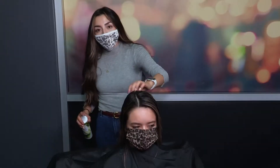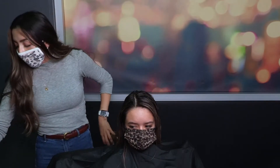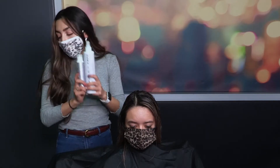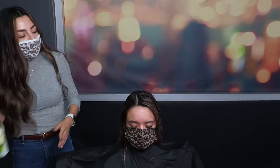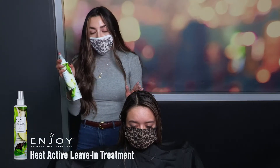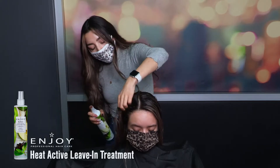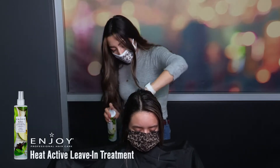We are ready to blow dry. I put in the leave-in conditioner and then the repair oil — these are my favorite combo because it makes the hair feel so good. Then there's a newer product I love, the heat active leave-in treatment, which makes the hair look so good, really strengthens it, and it smells wonderful.